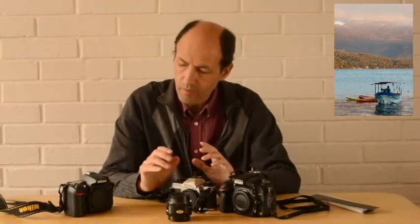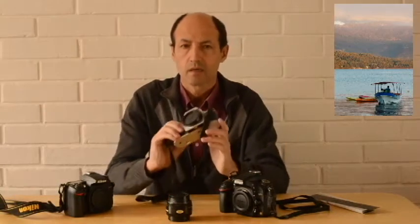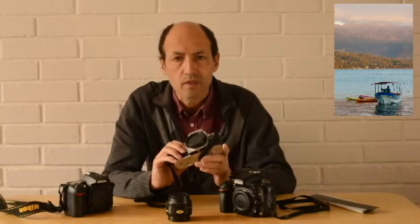El Full Frame tiene que ver con el tamaño en que tomaban las fotografías estas cámaras.